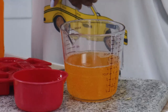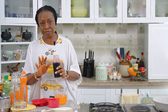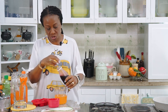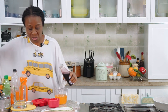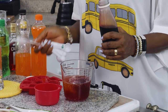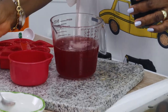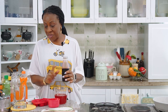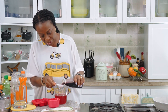I had made some zobo drink — just plain sorrel flower steeped in hot water. For me, zobo in this drink is mainly for color. I'll add one spoon. The color depth depends on how much zobo you add, but remember this is very acidic so you don't want too much of it. I'll add just a little bit more.